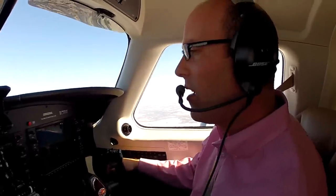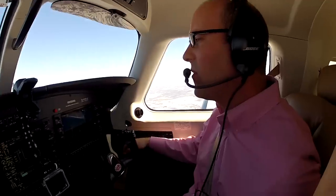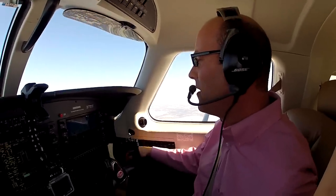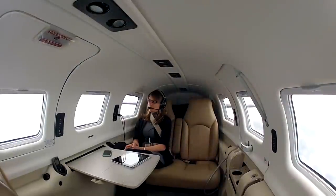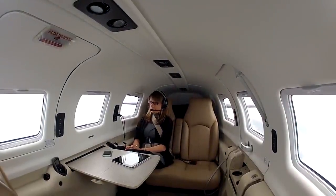Hi Dave, it's Justin, giving you a call from the air. How's everything going down there? It's fine, Justin. How are you? Doing fine. Just wanted to give you an update — we're in the air here, about 20 minutes out. We should be on the ground shortly. All right, nice. We look forward to your arrival. We'll see you very soon.